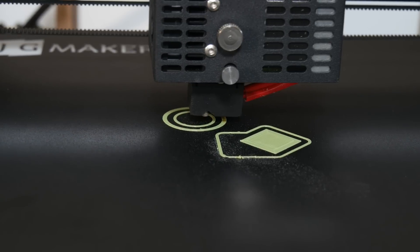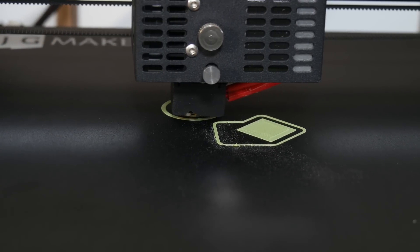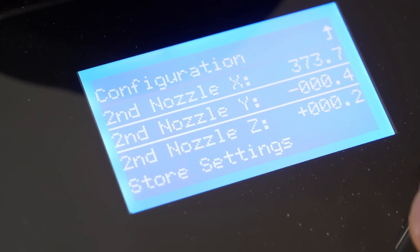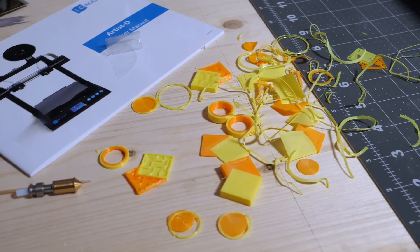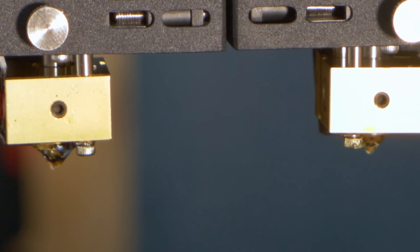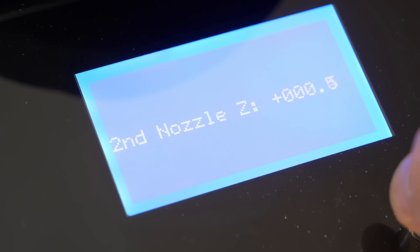I first started by running a quick dual color calibration test to make sure the nozzles are aligned correctly. Unfortunately they were off quite a bit, but thankfully the process to align them is relatively easy thanks to Marlin, as it gives you the option to adjust the offset on screen. After printing, checking, adjusting, and repeating that for about 15 times I got the offset just right. The hotend assemblies themselves cannot be adjusted manually to compensate for height difference between tools either, so the offset from one nozzle to the other can also be done via the menu. Once finished, it was time to print.